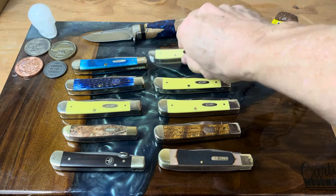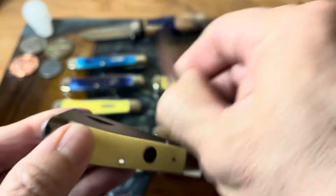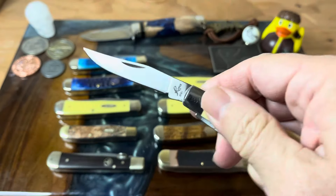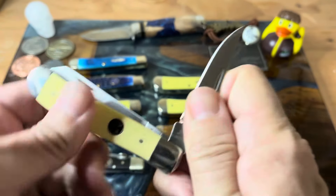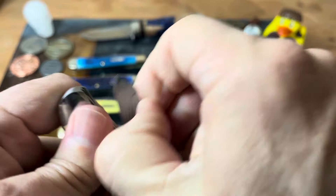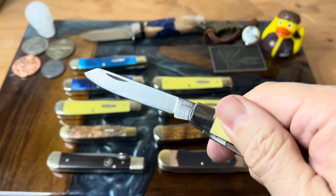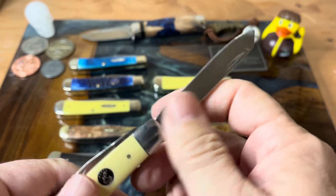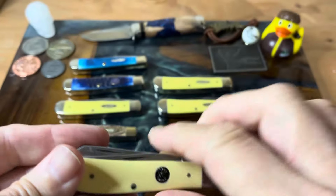Up here we have a Roper — this is a mini trapper. I had forgotten to pull it out on my other episode that featured mini trappers, but that's what happens when you have a lot of trappers. Just another wonderful knife. This came in that Roper tin set that they had a couple years ago.